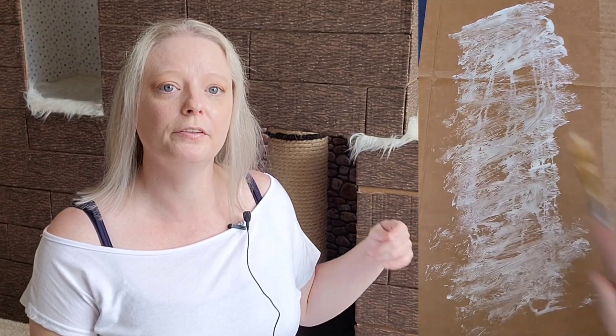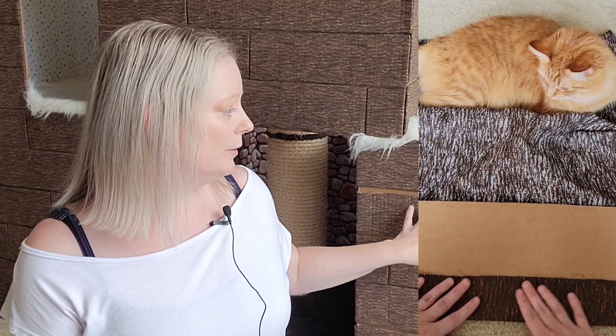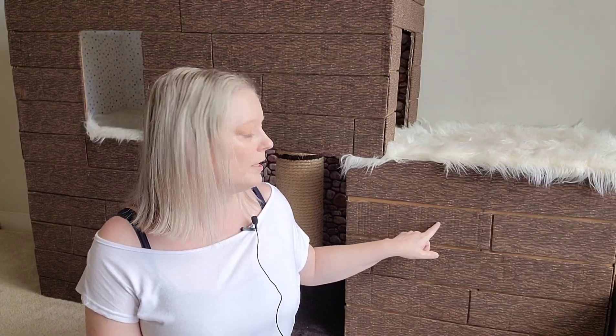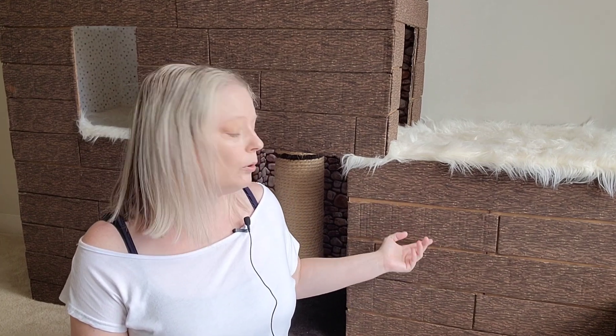I glued the fabric with non-toxic glue onto the cardboard, and then on the back I also used hot glue to double-secure it, then glued the log strips onto the cardboard boxes. Another benefit: if the cats claw through and put holes in it, I don't have to replace the entire thing — I can just pull off and replace one log at a time.